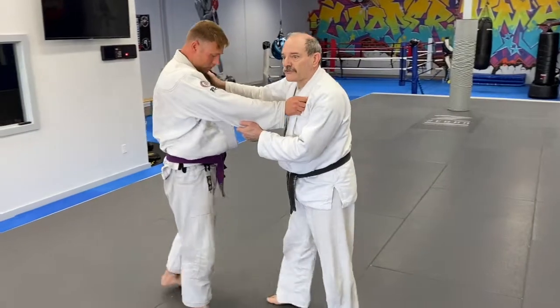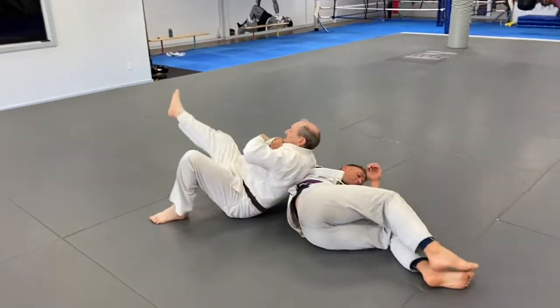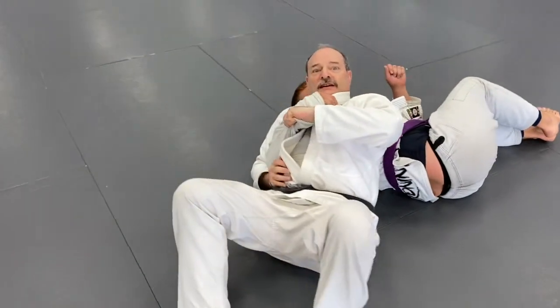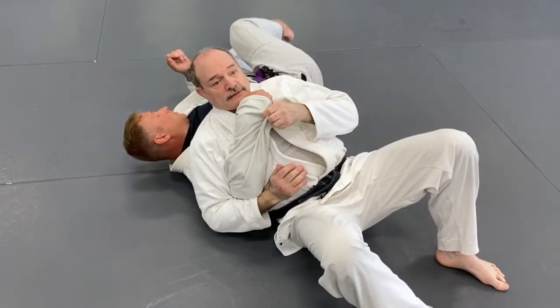Once more at speed. Even if I'm overturning like this, I still have control of his arm and he can't turn into me.